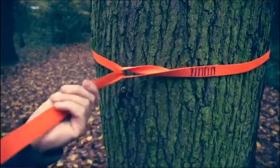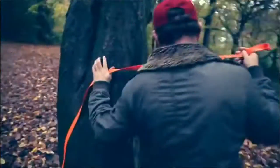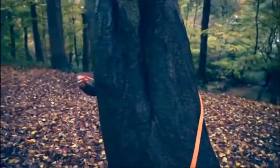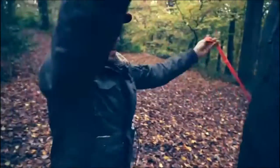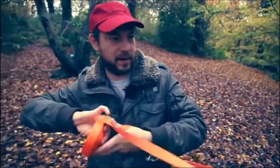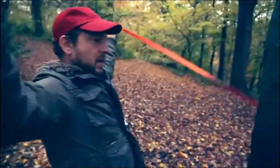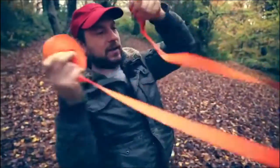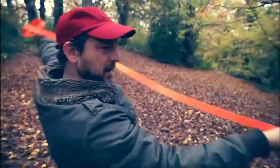Pull it tight against the tree and get the twists out. Do the same on the other side — just eye it so it's about the same height as the first one. It doesn't matter too much, but the closer you can get to the same height the better. Feed it through and again pull it tight.